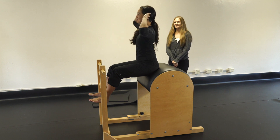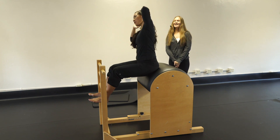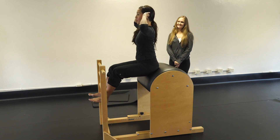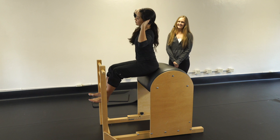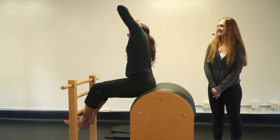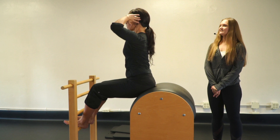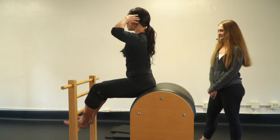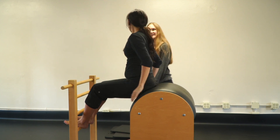Bend sideways — no big deal. Continue for five sets. Great correction — gorgeous. Now we're going to do tree. Shake it out a little bit.